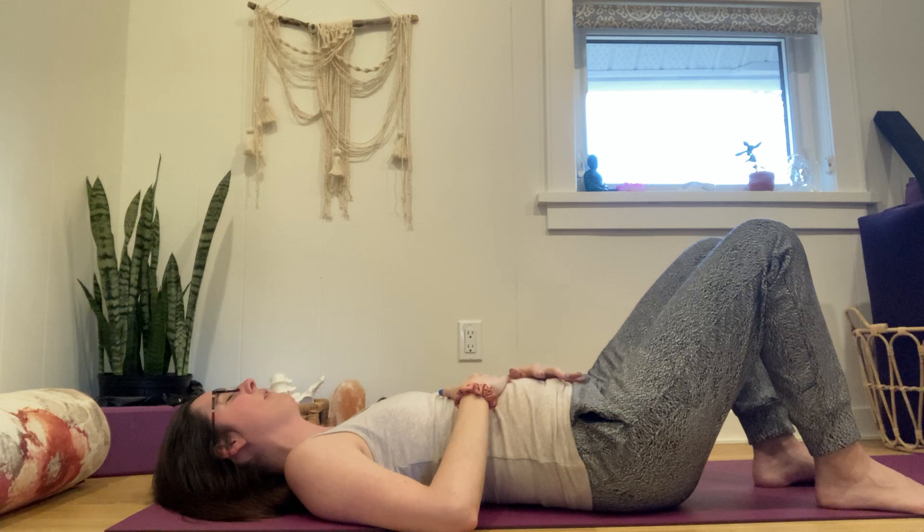Once you have that pattern, we're going to add on: inhale, belly expands; exhale, belly flattens and engages. Hold that engagement but take a couple more breaths. Then on the next inhale, release — let the belly expand. Exhale, belly flattens; hold that engagement and take two breaths.